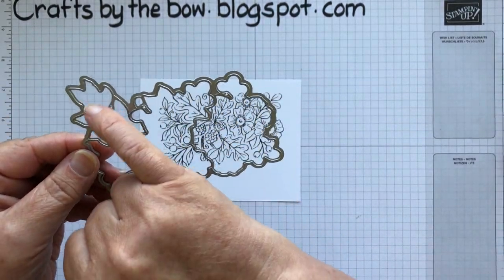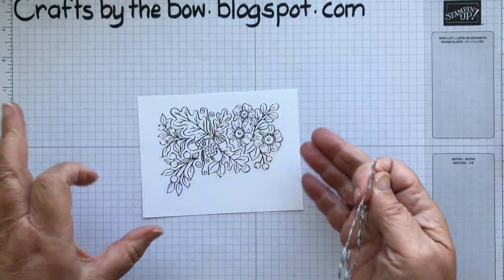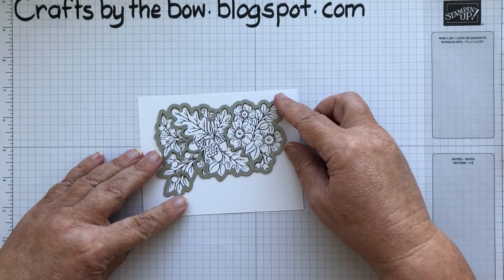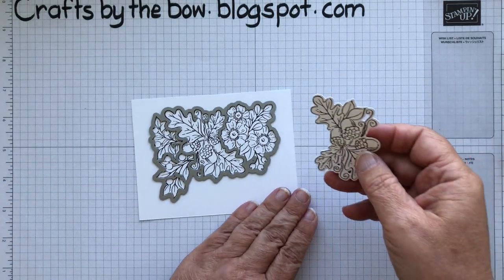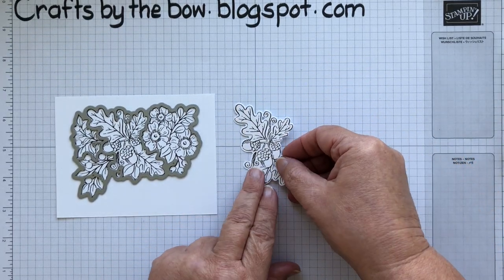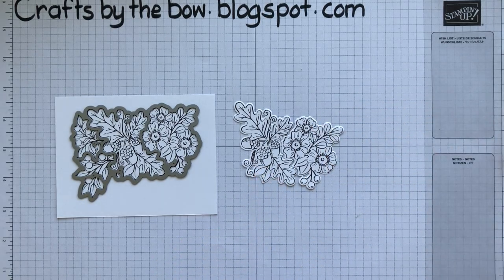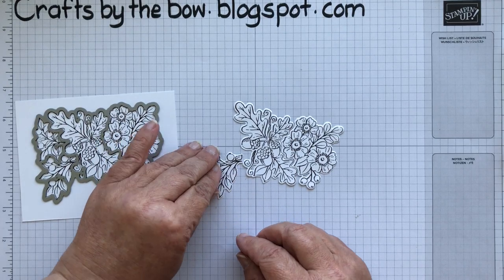The die that you need to use is this one, and you can see that it's going to cut into different elements. So you can colour all of the pieces and then add the die and pop it through your cut and emboss machine. What you will then get is the pieces — it will look like this, and then this one would have come from here, and the two smaller pieces would fit into these shapes here.